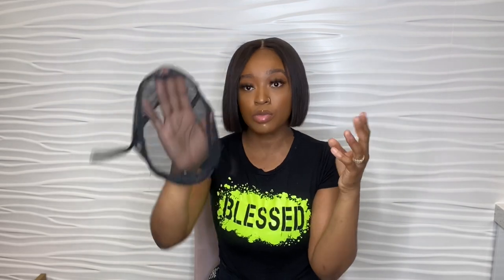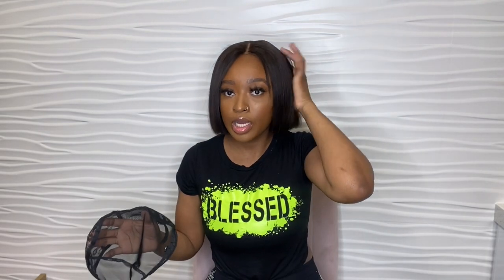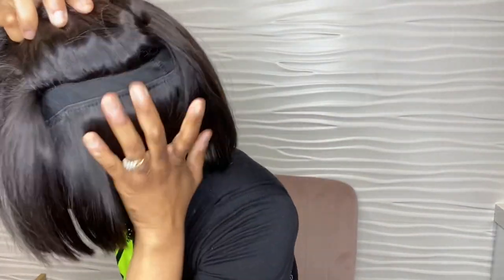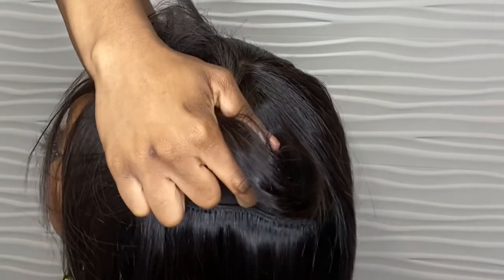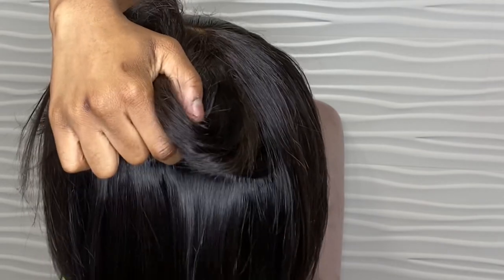With a mesh cap, dome cap, or mesh adjustable cap, you do not have direct access to your scalp — you can try to itch your scalp a little bit, but it's through the cap. What I'm wearing right now is a mesh cap, so if I itch my head, I'm touching my scalp through the mesh. With a ventilated cap, there are holes so you can actually touch and itch your scalp directly.